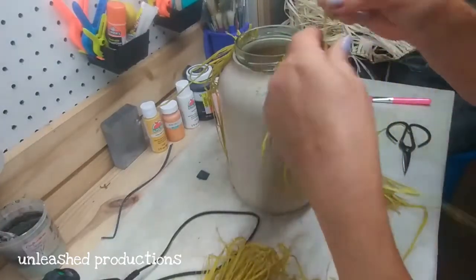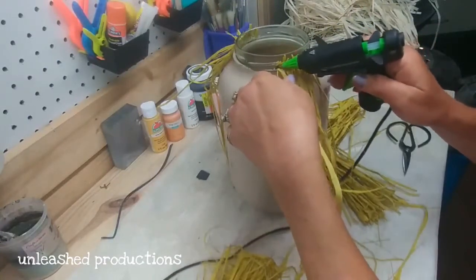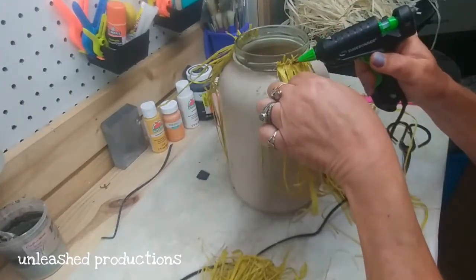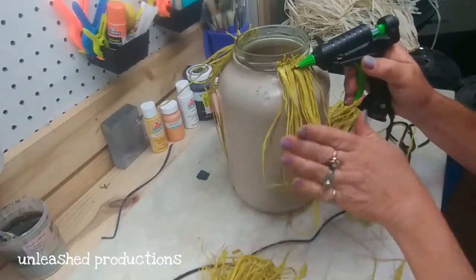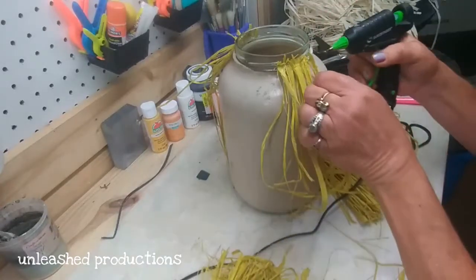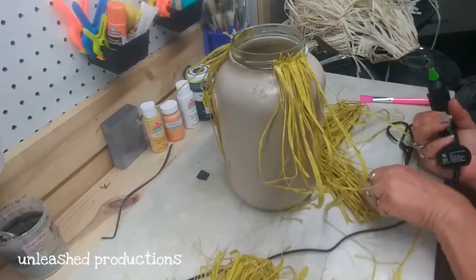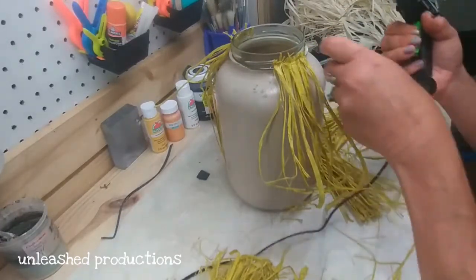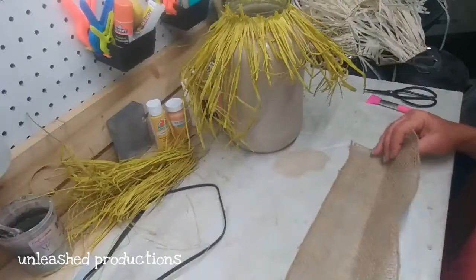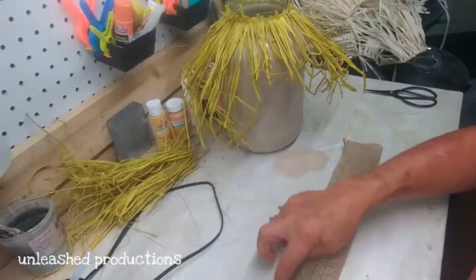This next part takes the longest but it's really no big deal. I got this raffia from Hobby Lobby — it came in a three-pack — and I thought this color really matched the color of fresh baled straw. As a kid growing up on a farm, my granddaddy baled straw and hay, and this to me just really looked pretty darn close to that straw color. So you're just going to glue that all the way around for the scarecrow's hair.